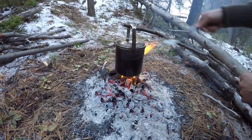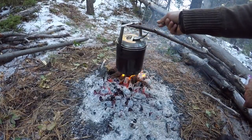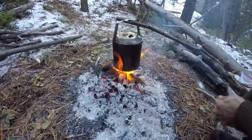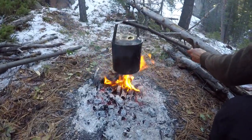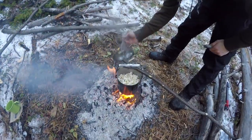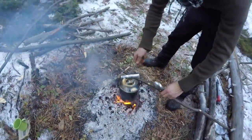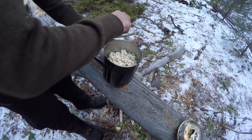Oh yeah, we got popcorn! It's flying out of the top, so we'll leave the lid on — otherwise all the popcorn will leave. Take it up out of the flames just a little bit. Don't want to get it too hot or it burns. Alright, looks like we have popcorn. And before it starts burning, let's get it off the fire.